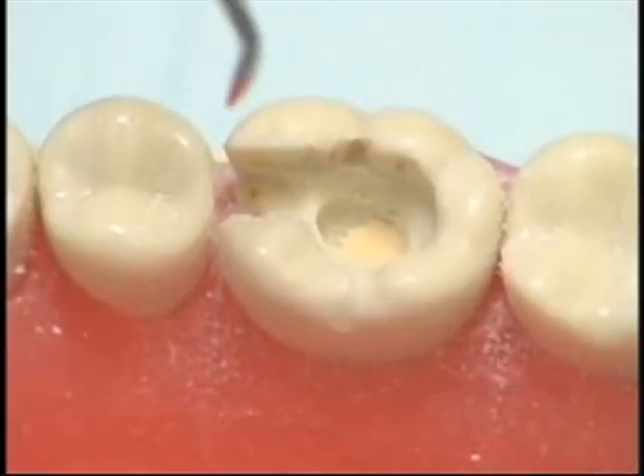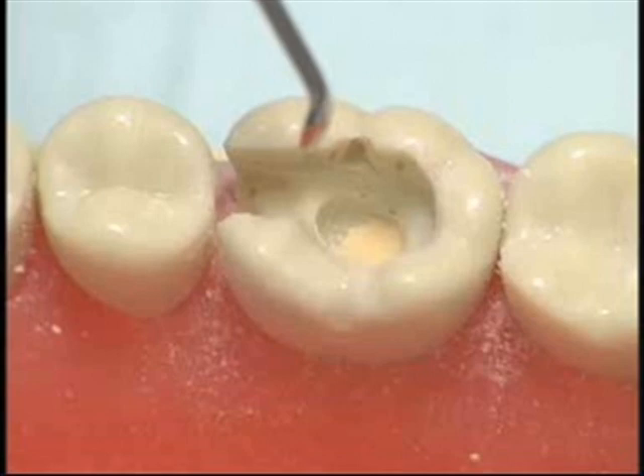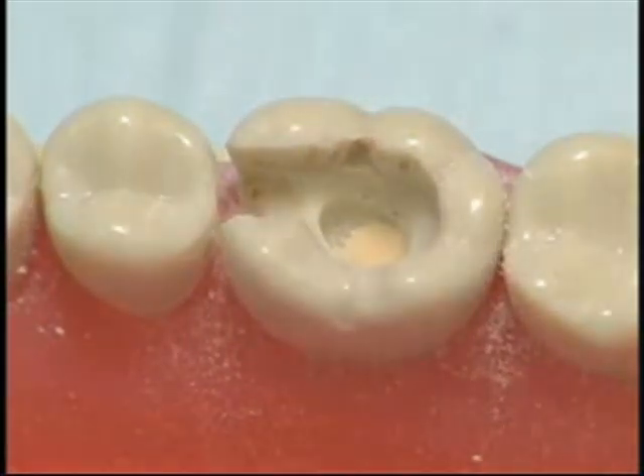Before placement of zinc phosphate cement, we cover the deepest part of the pulpal floor with calcium hydroxide to prevent the irritating effects of phosphoric acid from damaging the pulpal tissue.